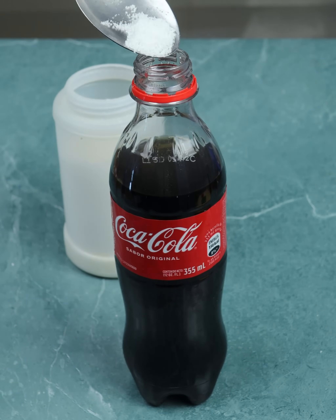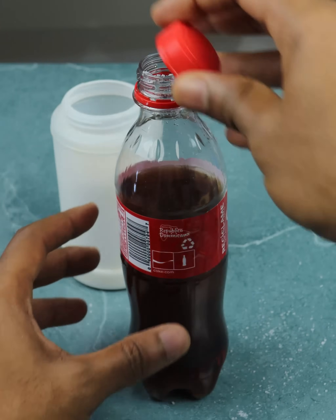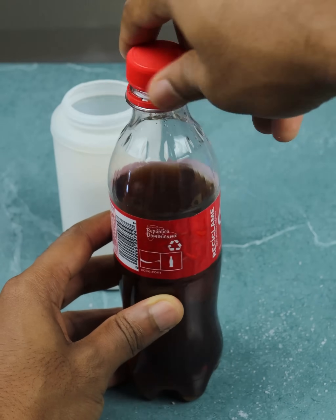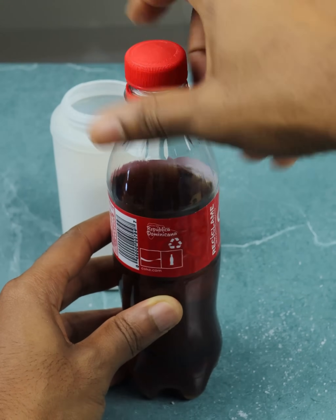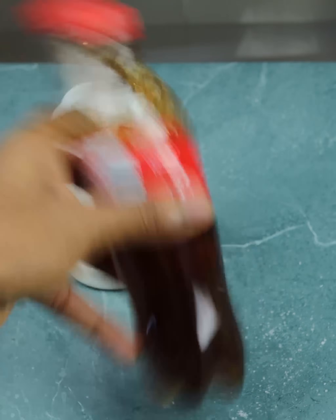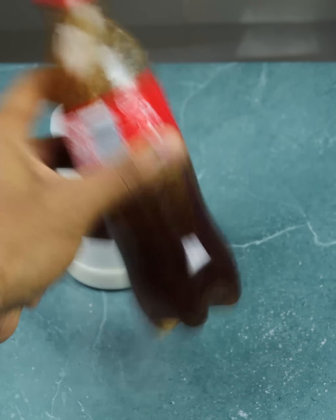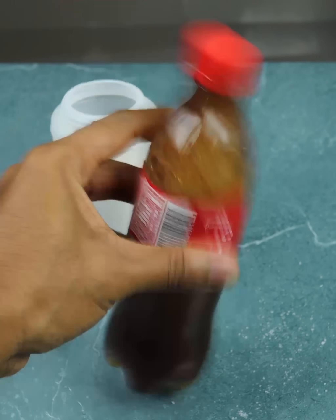Just add salt to your Coca-Cola and you'll thank me — it's amazing, seriously it's awesome. Here I added a little salt to 200 milliliters of Coca-Cola, close and shake very well. Pay close attention because this tip is great, and look — after shaking a bit you'll do the following.